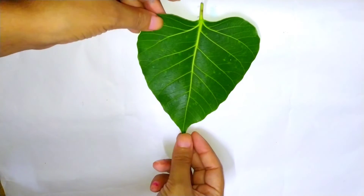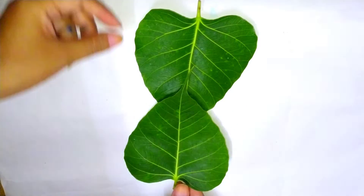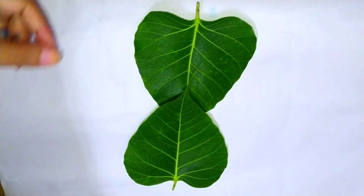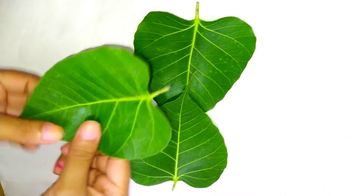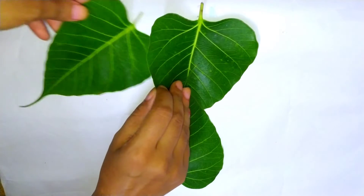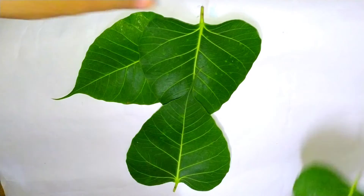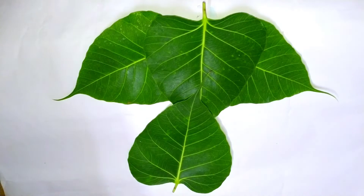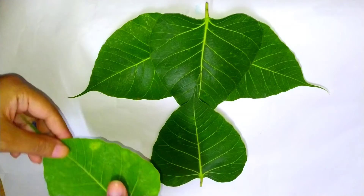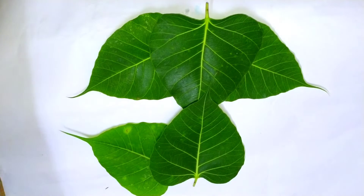So children, first we have to place a leaf on the top, then the next one on the bottom. Now put 2 leaves under the first leaf — these 2 leaves will be the ears of Bappa. Now for making the legs of Bappa, we will use 2 more leaves and place them under the second leaf.